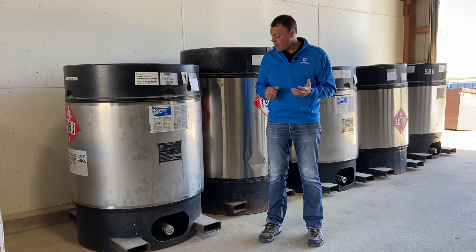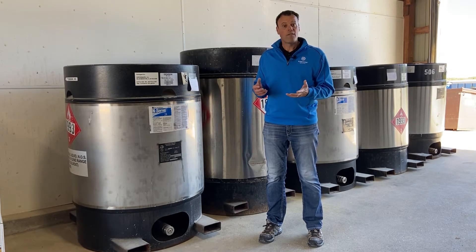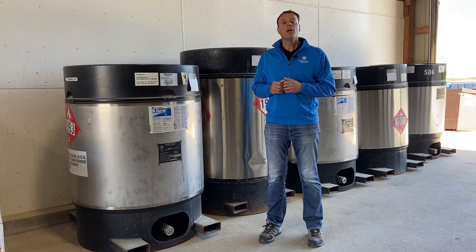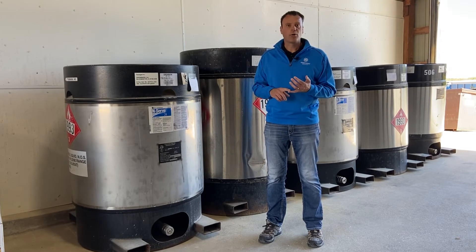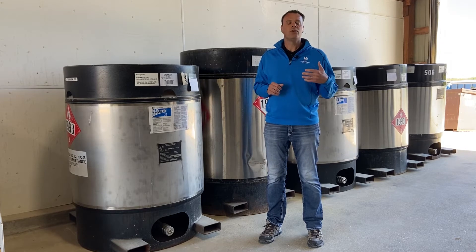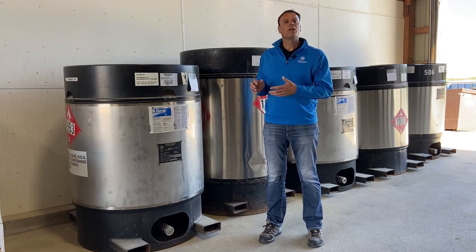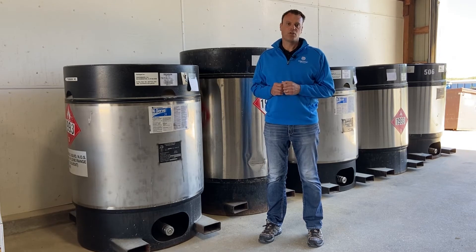Another thing you want to make sure is that at the bottom, the one-way valves that are mandatory on these — you want to make sure everything is working properly, nothing's leaking. Make sure all that stuff is proper. If you need help locating new valves, let your Corteva territory manager know.